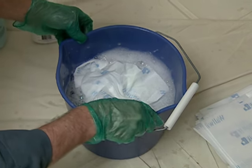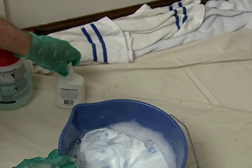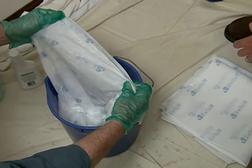What I've done is taken a couple gallons of warm water and added a couple ounces of concentrated stripper solution. Mix that up, and here's the new part of the system.